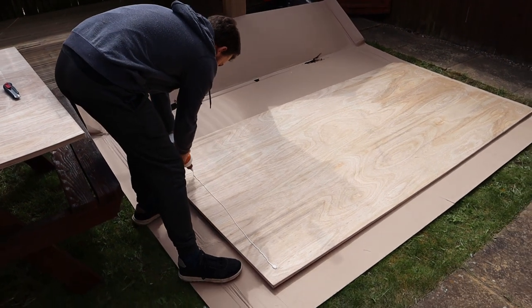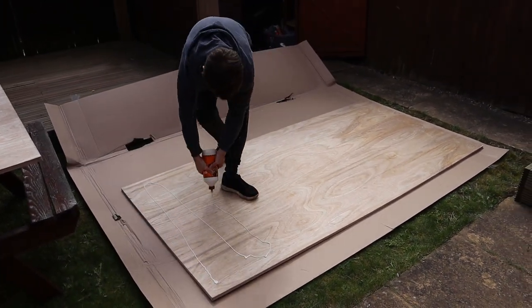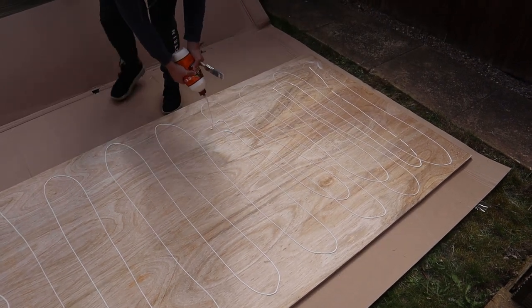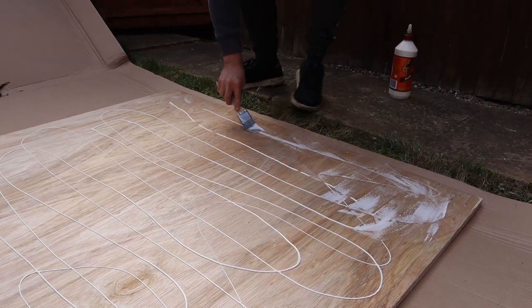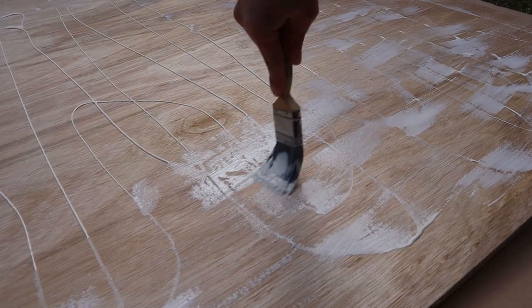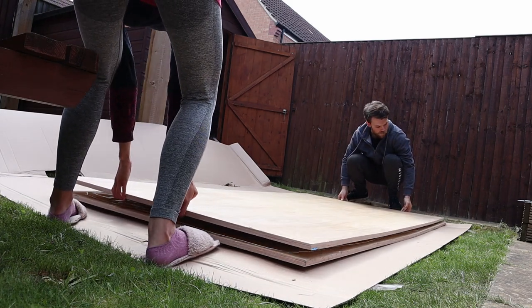Step 1. With your first 4-foot by 8-foot piece of plywood, get some wood glue all over it — as much as you think will be good enough, covering as much of the area as you can. I used a brush to help spread it a little bit better. Then stick the other piece of plywood on top of that. Pretty straightforward.